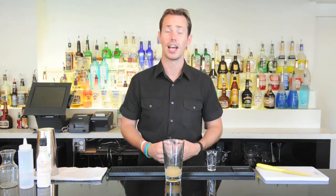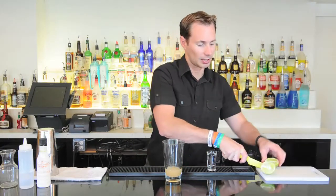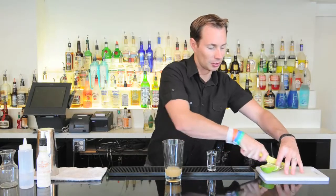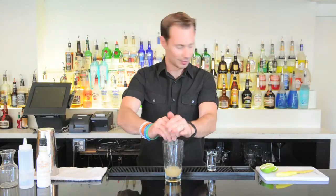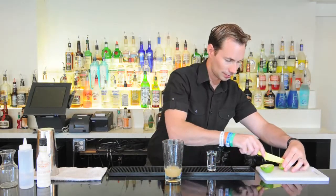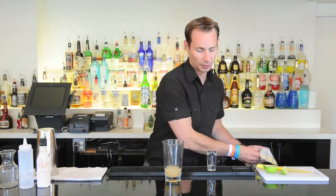Then we're gonna need a lime wedge, and we're gonna need one for a garnish as well, so we'll actually go ahead and cut some lime wedges. Depending on how juicy the lime is, we do need about three quarters of an ounce for our cocktail. So we're gonna squeeze in two good juicy lime wedges — I find that's usually enough — and we'll save the third to garnish with our drink. We've got our garnish ready as well and that'll be set for when we're all finished.